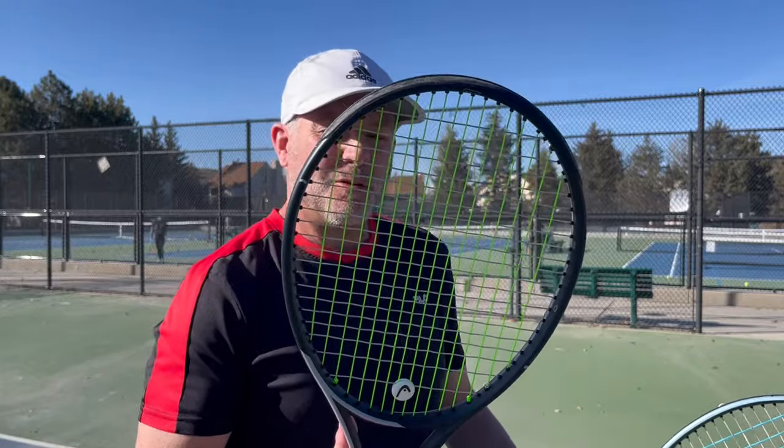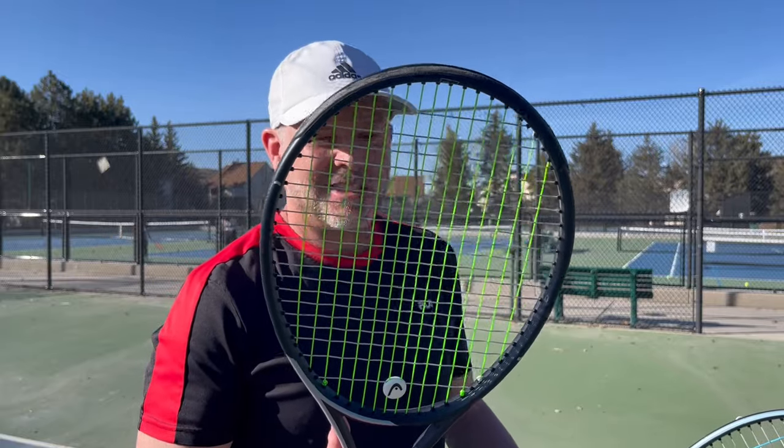Welcome back to TK Tennis. Today we have a long-term review of the blended strings from Toro Line and Restring. This is the original racket — I had about four hours on it of Wasabi in the mains and Restring Sink in the crosses. And if you remember that first video, I also had another racket with Super Toro in the mains and Restring Sink in the crosses.